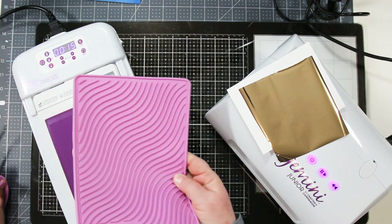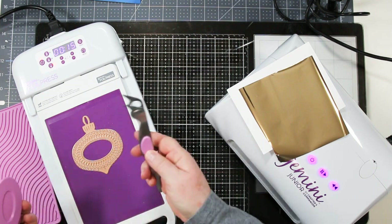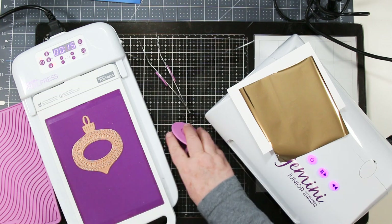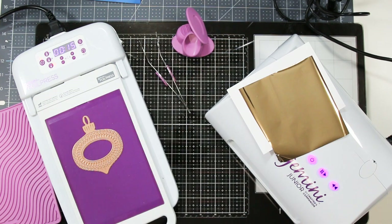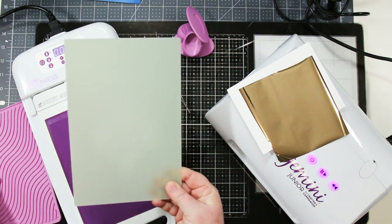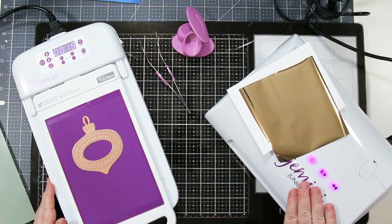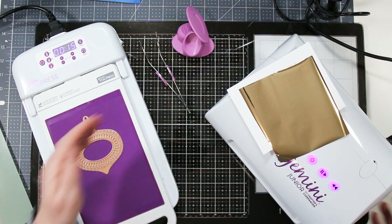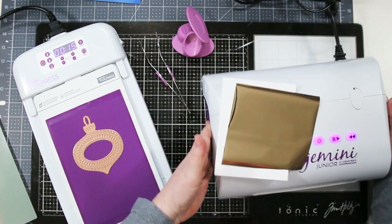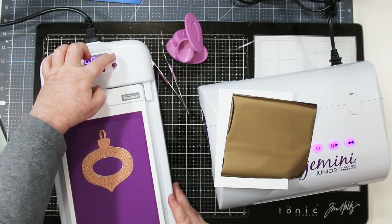In the kit you'll also get a cooling mat — that's the pink thing — some tweezers, and little thumb holders. I don't find it too hot to touch with bare hands, but some people do, and that's what those are for when picking up the hot plate and running it through the die cutting machine. When you have all your pieces ready — including the top plate — push the button on the top right and the timer will start counting down while it heats.